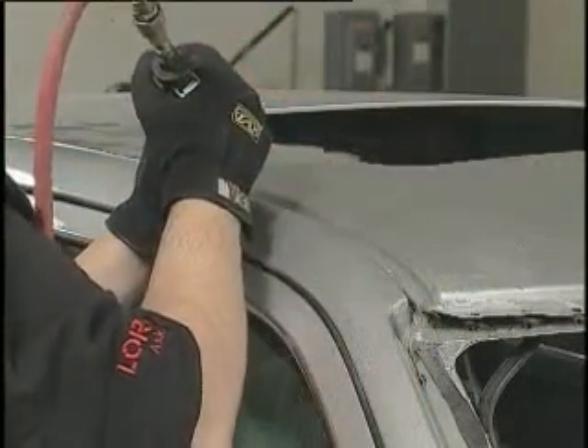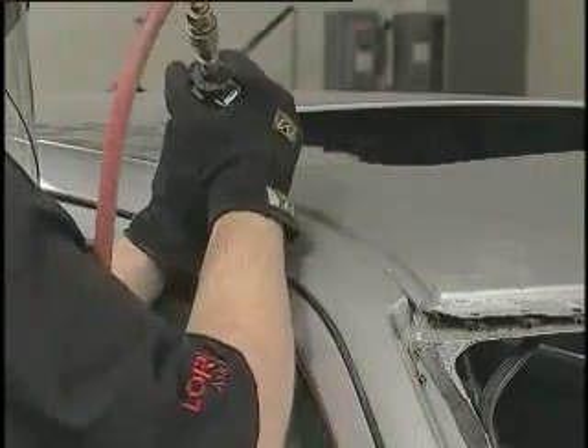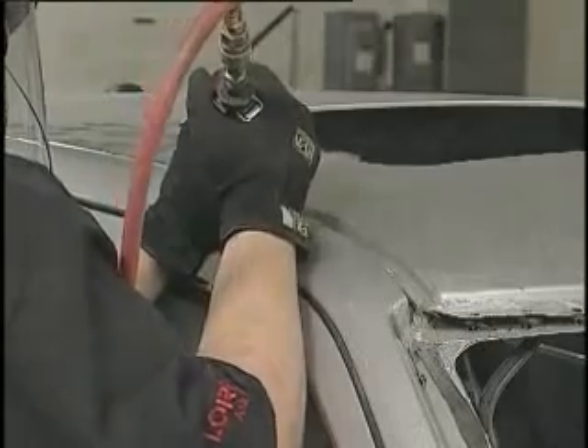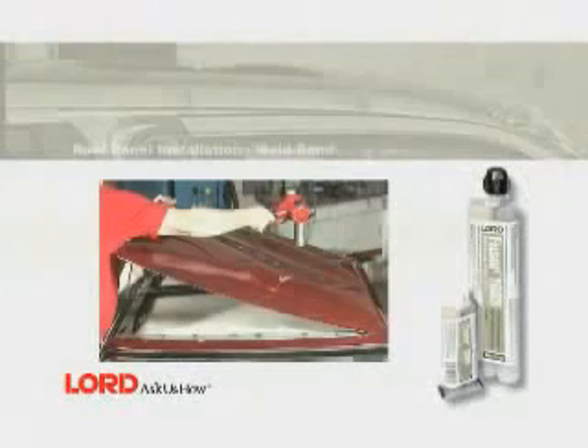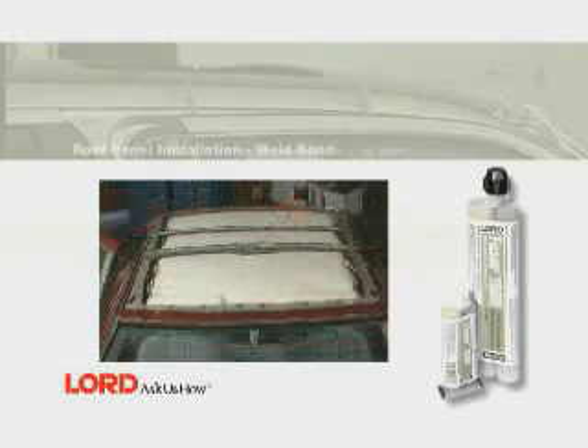Caution must be taken not to damage any structure below the roof skin. The panel will most likely be attached to reinforcing ribs with a foam adhesive. If necessary, use a heat gun to warm the roof panel and remove it from the foam adhesive. If foam is present, be sure to leave it intact for proper installation of the new panel.